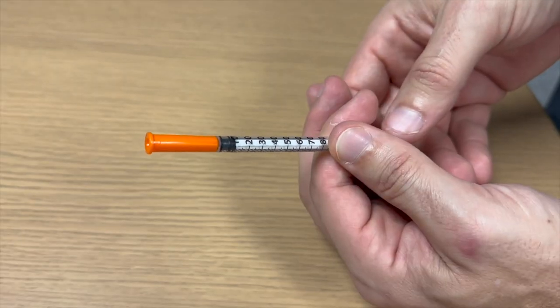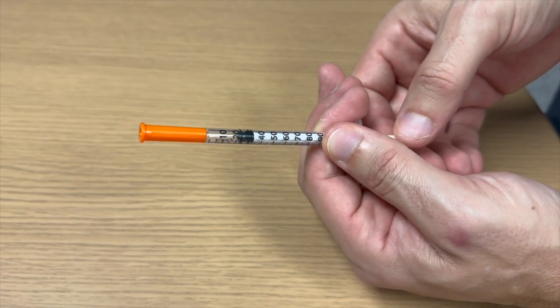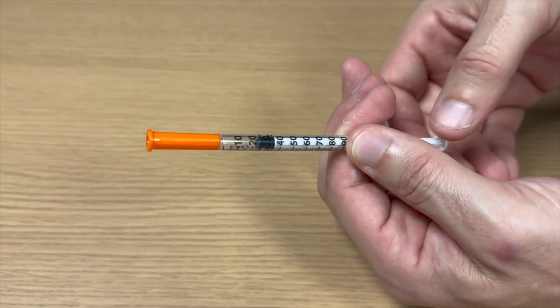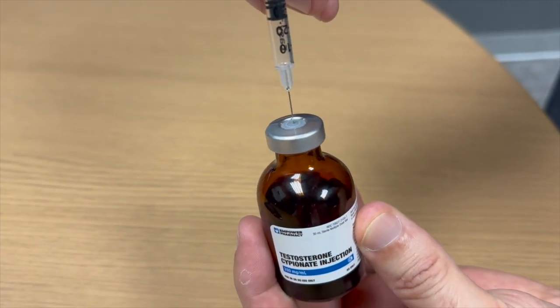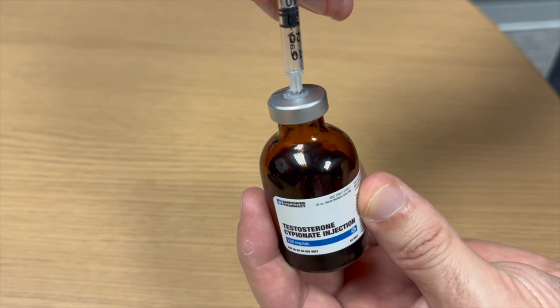Next, draw air into the syringe equal to the dose prescribed. In this case, for demonstration it is 25 units. Insert the needle into the center of the vial stopper and inject the air to pressurize the vial.